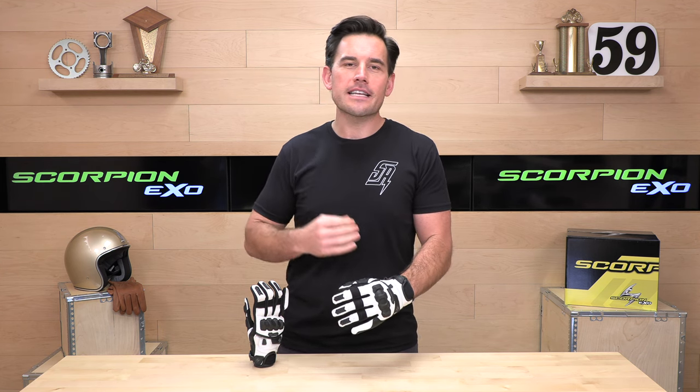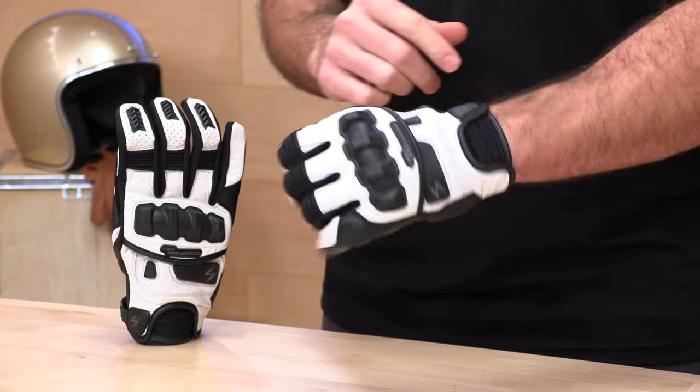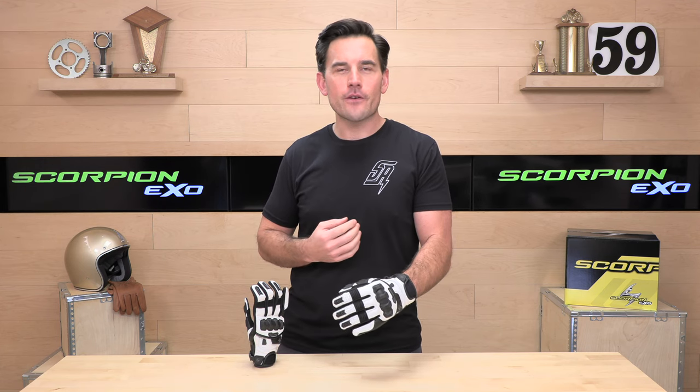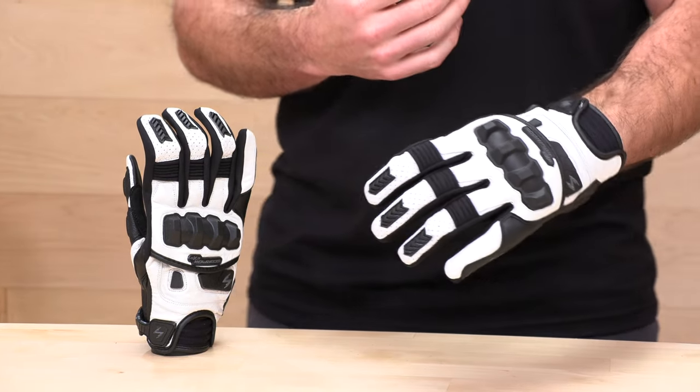Scorpion is one of the leaders in street and sport riding gear. The Claw 2 is a sport shorty glove with plenty of armor. There are multiple colorways available — we've got the white and black here on my hands. And the price tag, not bad for a genuine goat leather glove, coming in at $54. It's a real steal considering what you're getting: the level of armor and craftsmanship, all for $54.